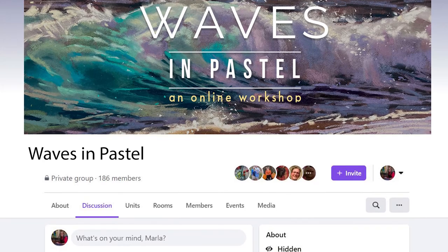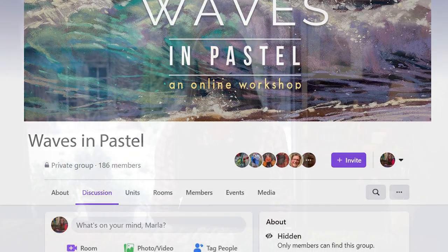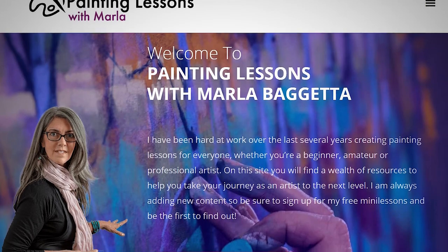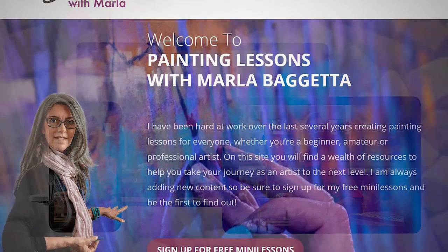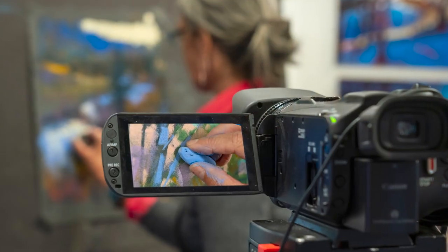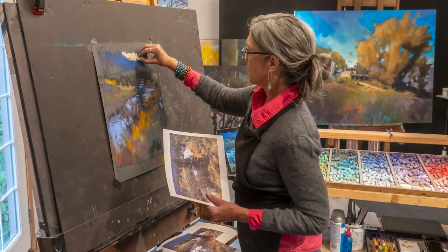You'll be approved to join the Waves in Pastel Facebook group, where you'll find a friendly community of artists who are also taking the course, helping to keep you motivated and inspired along the way. You'll have lifetime access to all the videos, and can work at your own pace, safely from the comfort of your own home, from any device, for a seamless and modern online experience. We pride ourselves on top quality video instruction and customer support. Join me now for Waves in Pastel.